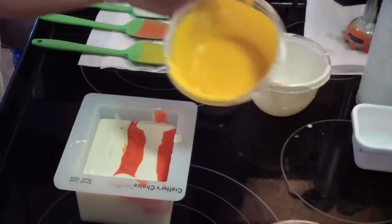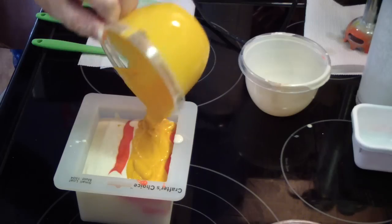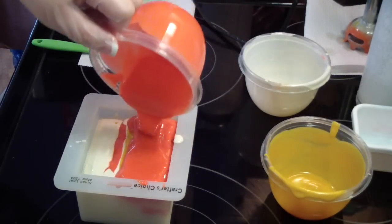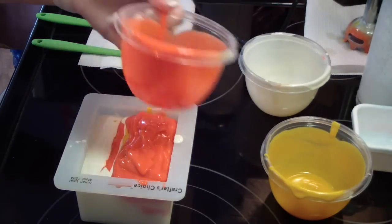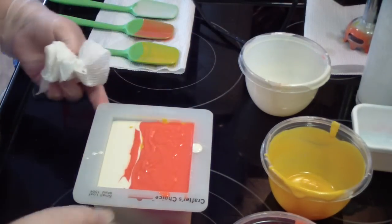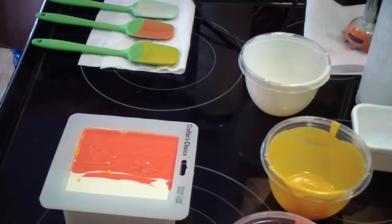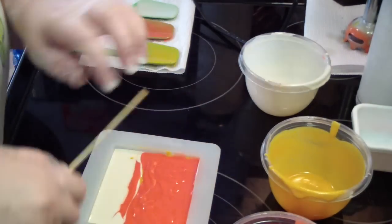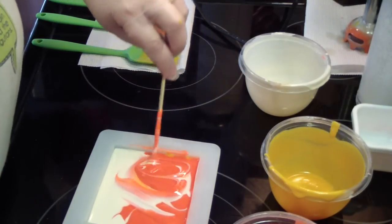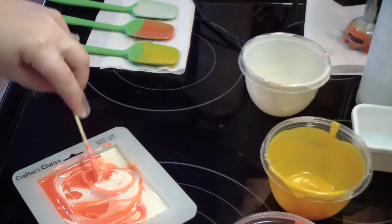I think I put too much white in the bottom. Oh well, live and learn. Alright, I'll take my chopstick. Let's see what we get.